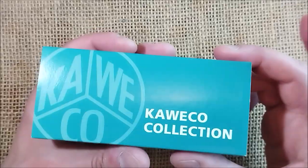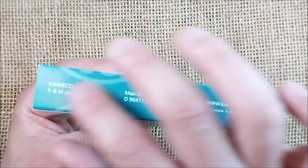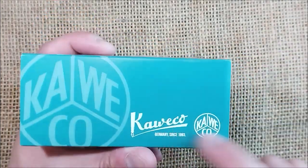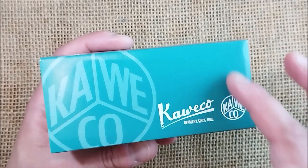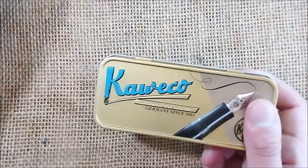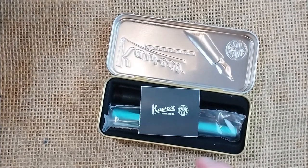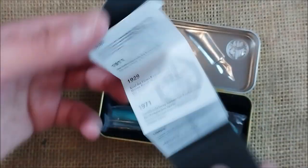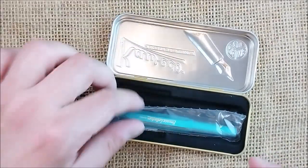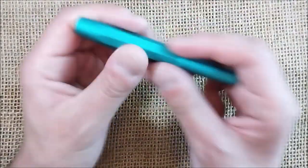This pen comes inside a tin box with an outer sleeve color-matched to the pen. On one side it says 'Caveco Collection'; the other has the usual Caveco look, but in black rather than this color. The tin is the older model golden-colored tin. You open it and you have the little black sticker, the little booklet with Caveco's history on one side and the warranty on the other, and then the pen inside a plastic sleeve that you take out.